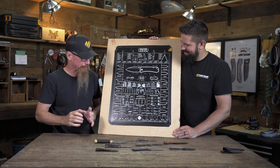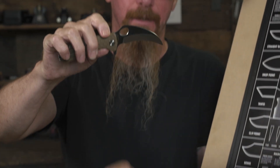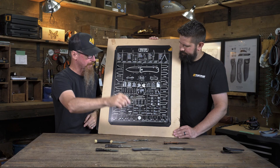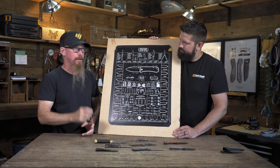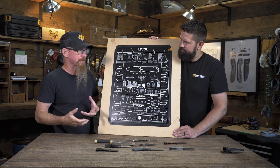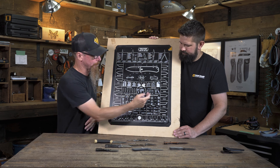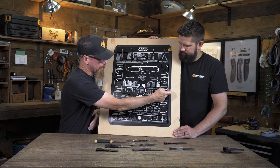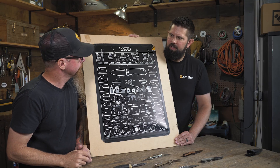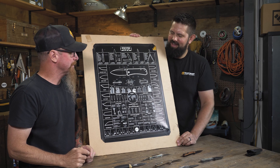Then we have a hawkbill or a karambit — really deep recurves on these things. A cleaver is generally just a larger, thicker, more of a blunt force instrument for breaking down chicken and getting through bones — generally a very flat edge, blunted off front end so there's no real tip to it. Larger knife typically, though there are little mini ones like CRKT makes a mini cleaver.